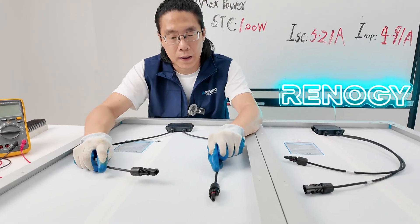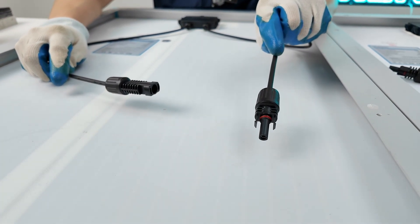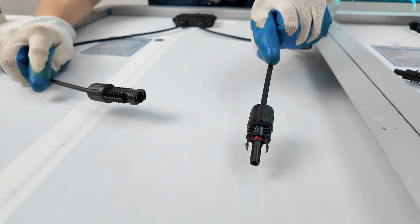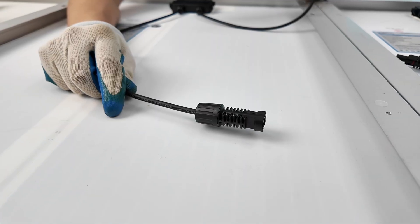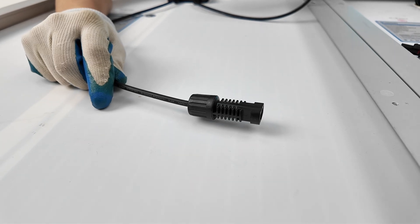This is the MC4 male connector — it stands for the positive of the solar panel. This is the MC4 male connector — it stands for the negative of the solar panel.